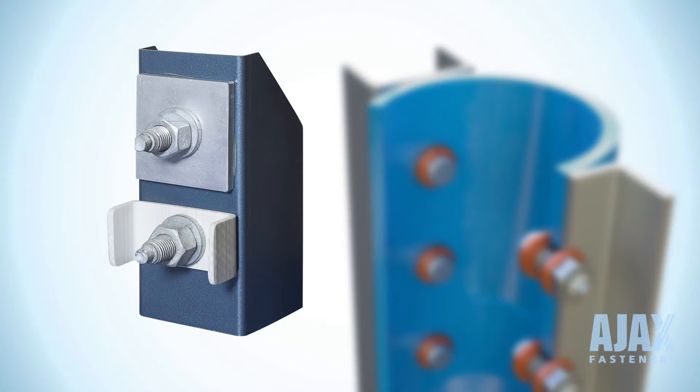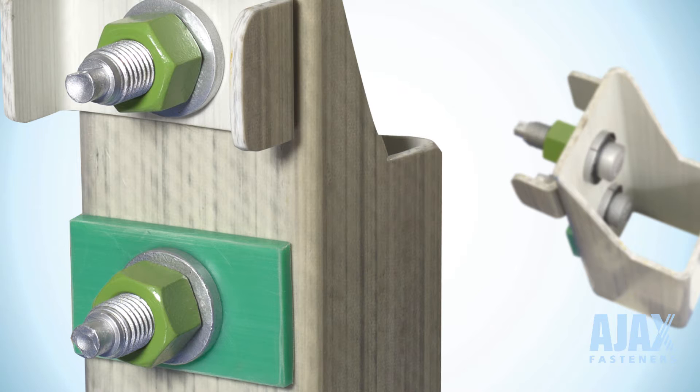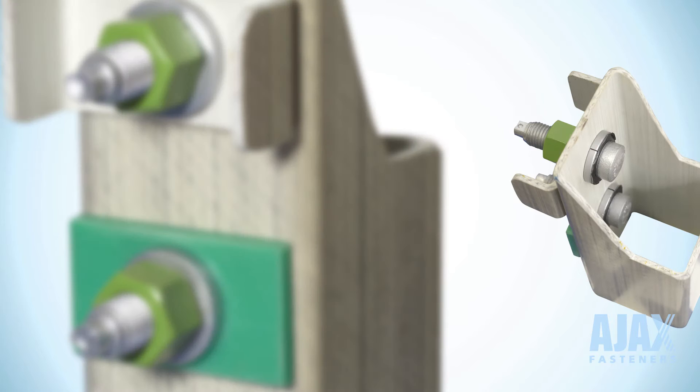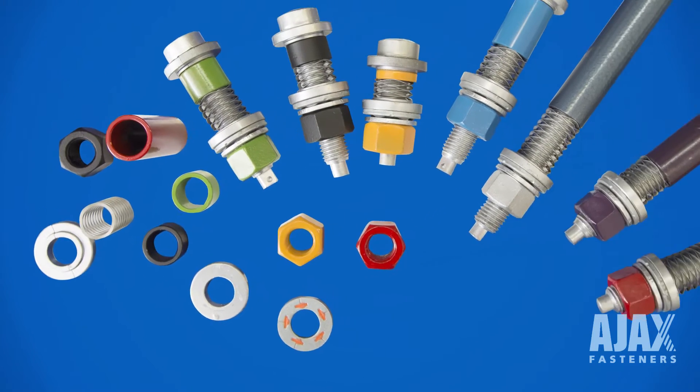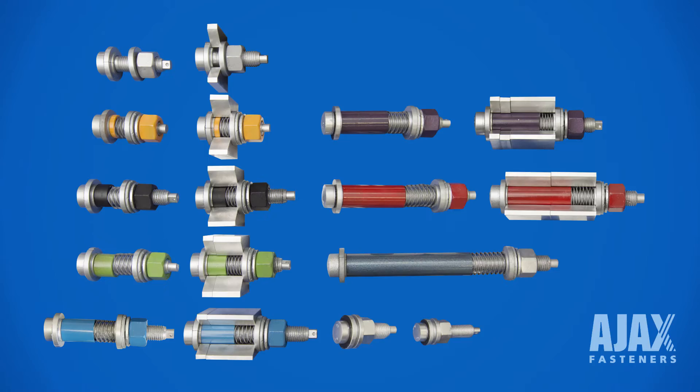OneSide eliminates the need for welding structural joints and bolting in limited access connections. Hollow section members and fibre composite material are being increasingly used in today's structural design, where the only method of connection is bolting. OneSide meets this challenge. It was tested and stress modelled in leading Australian universities and is available in standard structural sizes and lengths.